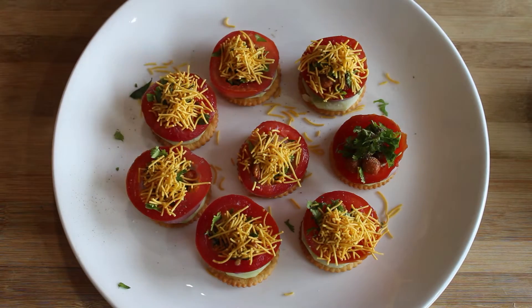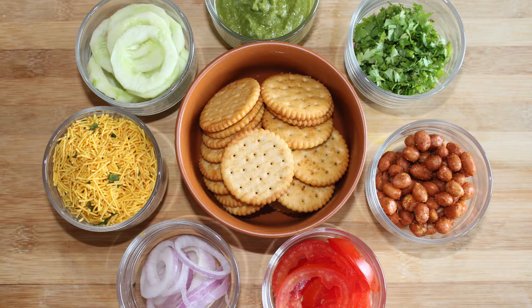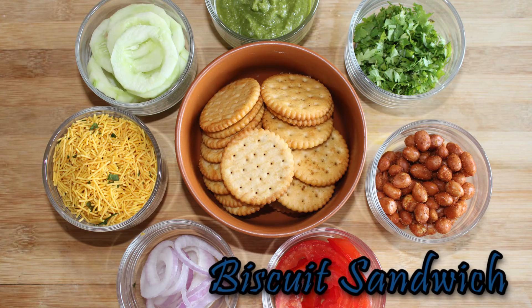Hello, welcome to Sarane Kitchen. Today, we are going to make biscuits and snacks. It is very easy and simple.